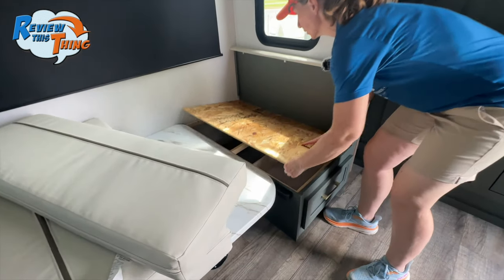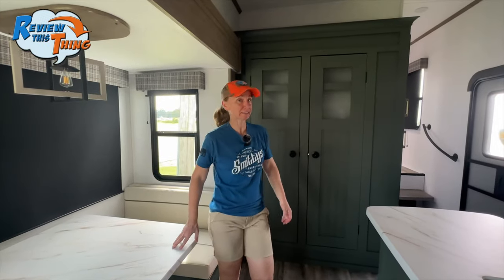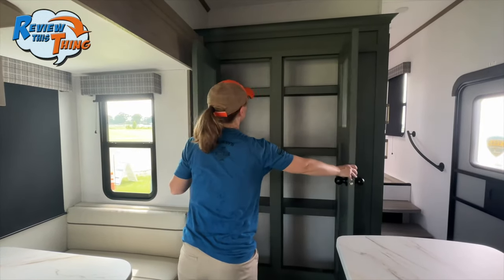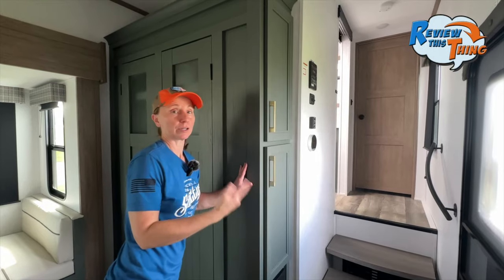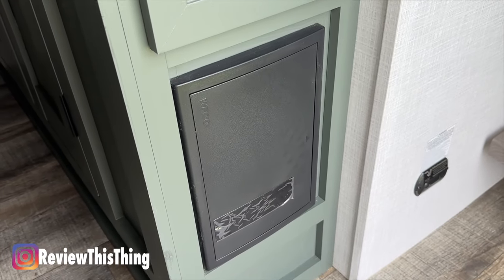Under the seats you saw the storage drawer, but when you pick this piece of plywood up, there's potential for even more storage on the back side. Just past the dinette is a beautiful green storage cabinet with even more storage on the side, and your breaker box is right there below.